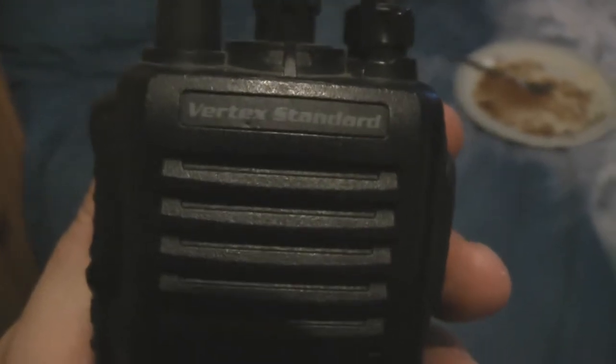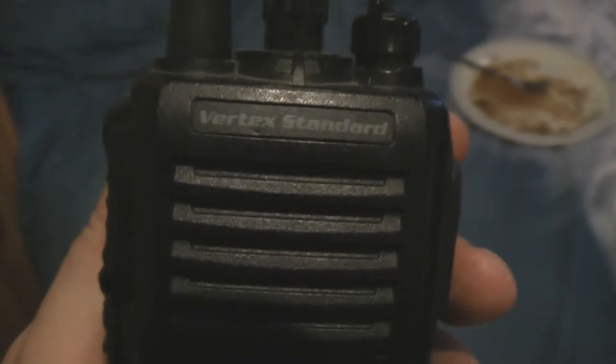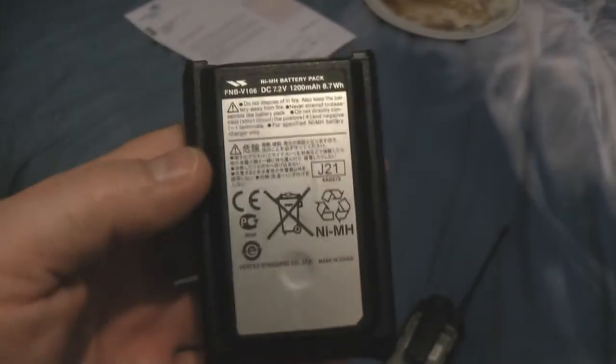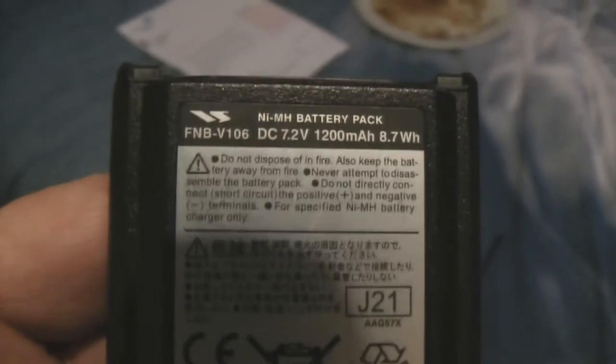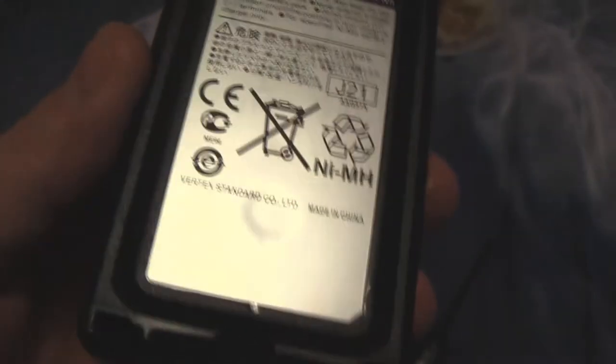Hi there. This is my radio — it's a Vertex Standard. If you can take a look at that. And my battery. This is the original battery that no longer works. I'll just let you have a close look at that. This battery is dead. Now this fits my radio.